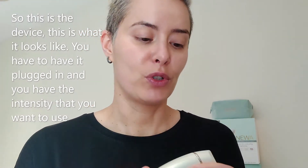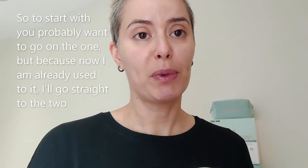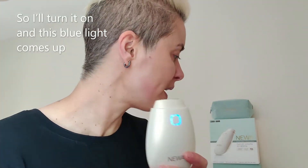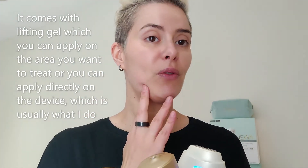So this is the device — this is how it looks. You have to have it plugged in and you select the intensity that you want to use. To start with you probably want to go on level one, but because I'm already used to it I'll go straight to two. I'll turn it on and this blue light comes up. It comes with a lifting gel which you can apply on the area you want to treat, or you can apply it directly on the device, which is usually what I do.